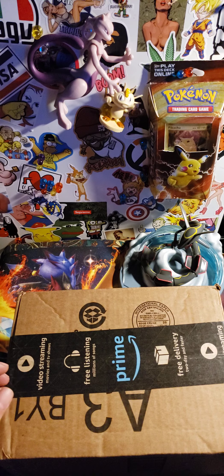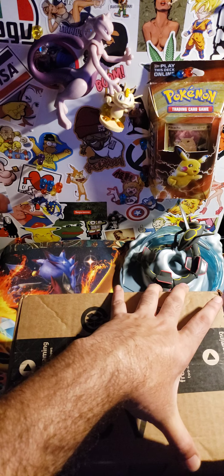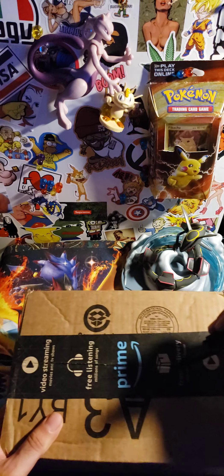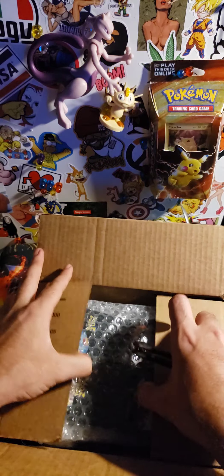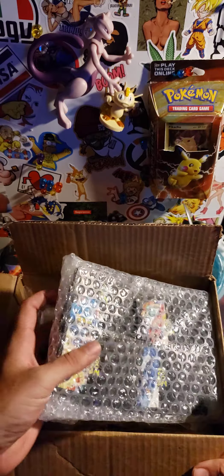What's going on, you amazing Poke masters and Poke people? Time to open up a package — a Poke package! I have no idea what's in here, but I'm sure it's some amazing stuff.